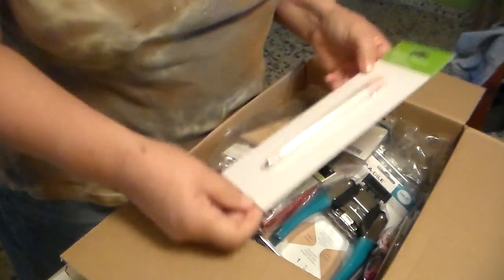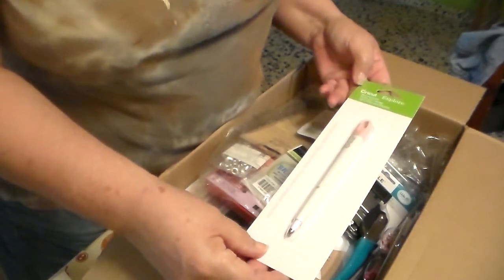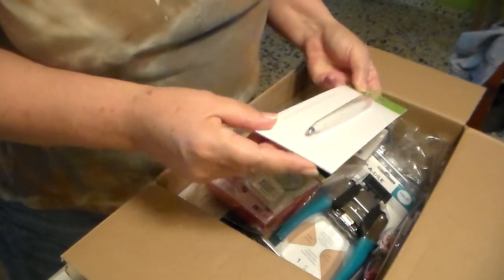Oh, this is the scoring stylus for the Cricut. I don't have to keep changing the blade. I just dropped this in.